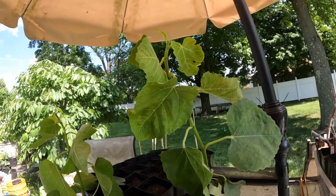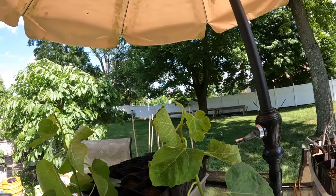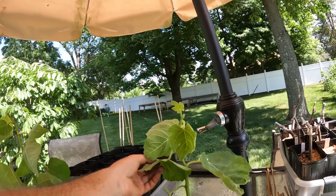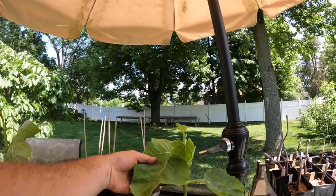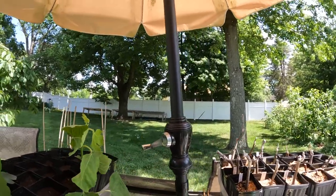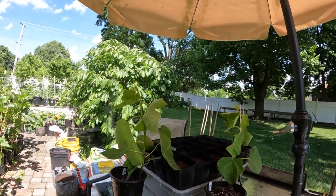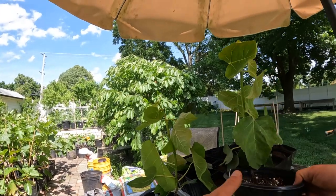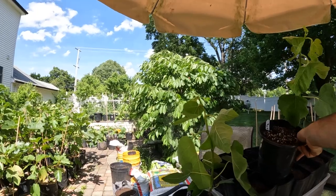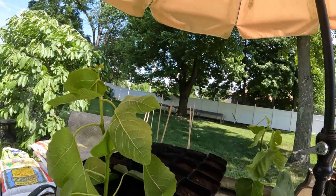Here we have another one - it's called Bacchio. This is a fig that is very interesting to me. The leaves actually are single lobe - that's very interesting - heart-shaped leaves. Because the figs themselves really do remind me of Celeste, and they have a really good shape. I'm sure they can split, but for the most part this is a fig that is not talked about. I think it's very underrated and should do very well here in this climate, in a humid place.